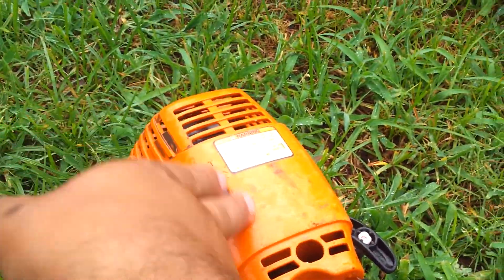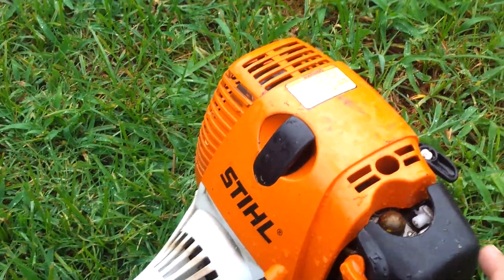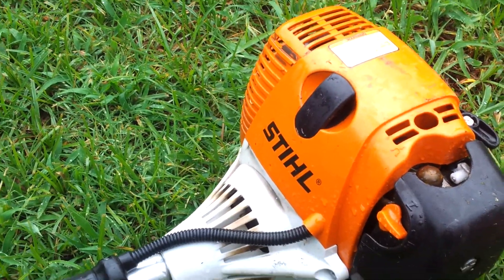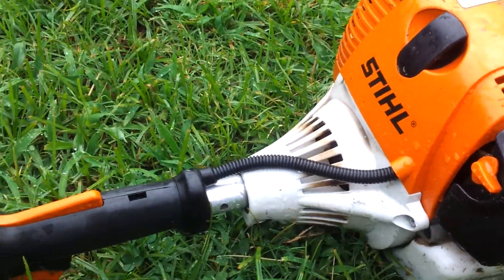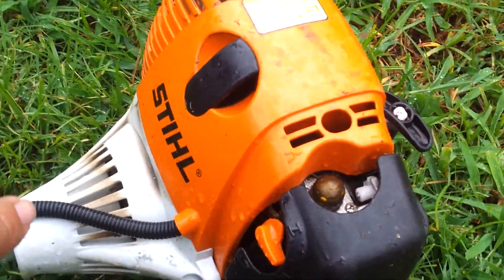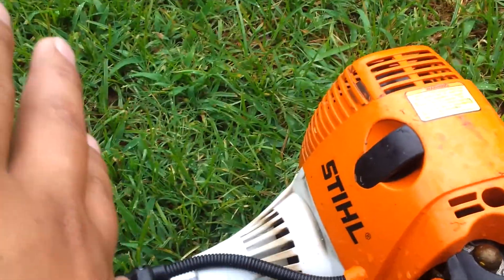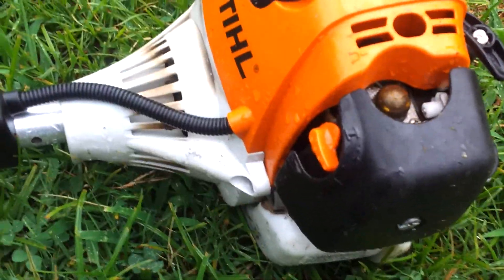I haven't had to replace the spark plug or the air filter — I've cleaned them, but they're still in real good shape. They might last me another year. There's a difference between using your equipment and abusing it. This has been my primary trimmer for a year.